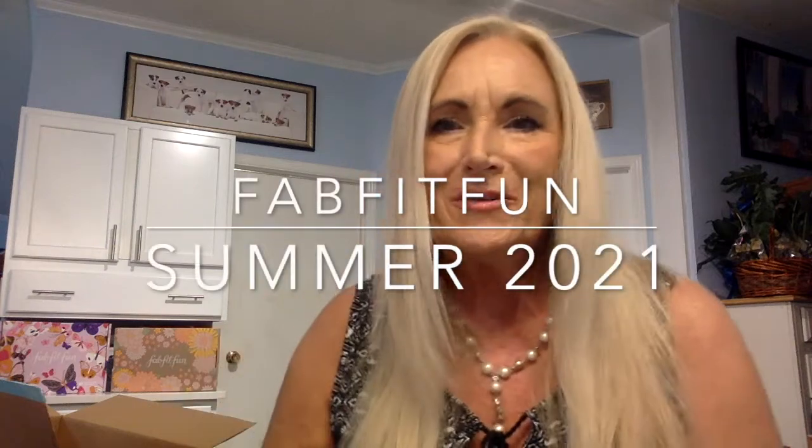Hello guys, welcome to my channel! If you're a new subscriber, welcome. I'm Miss Jackie Russell and today we are going to open FabFitFun Summer 2021. I can't wait — here we go! We've got our box and it's packed full.